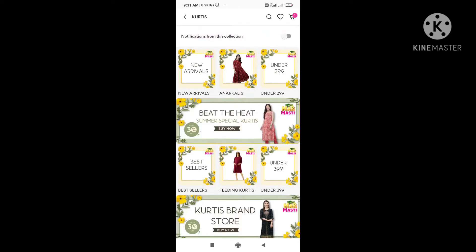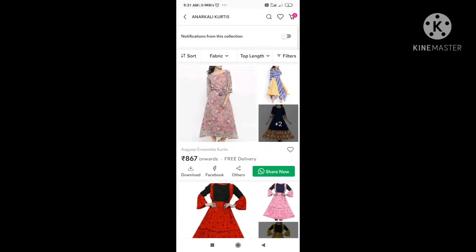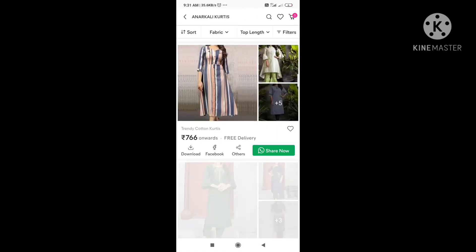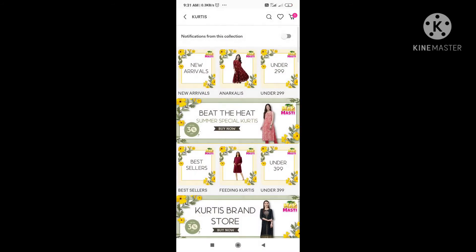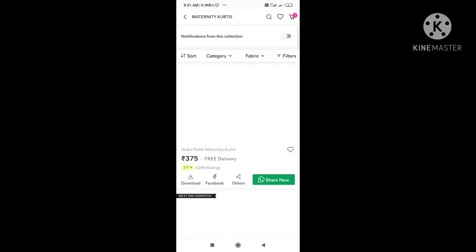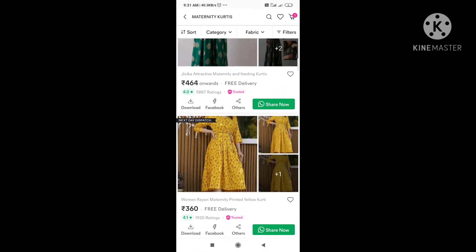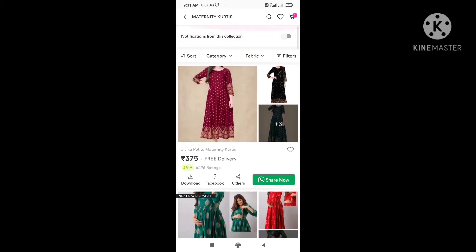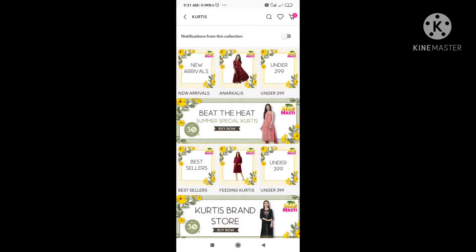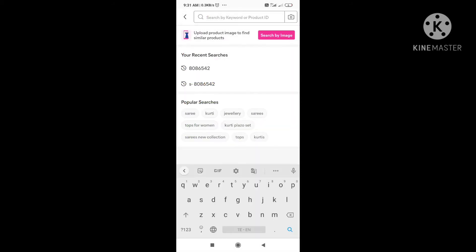We have the same price with delivery included. You can select a size number along with the amount and weight. We can adjust the feeding kurtis selection, though the feeding kurtis may vary. It takes a few days for delivery, and as we change options, we can type in a code.